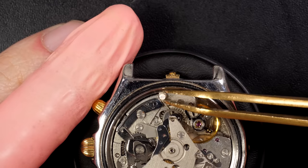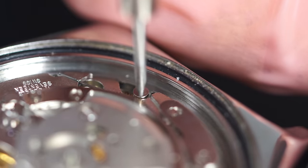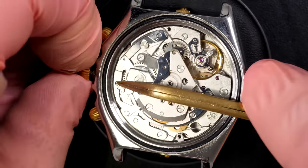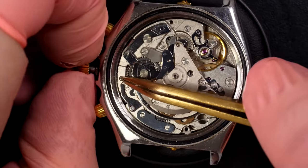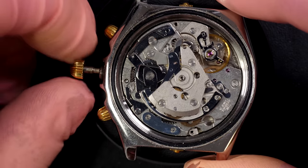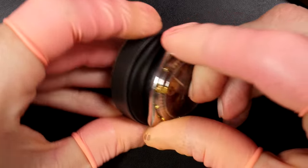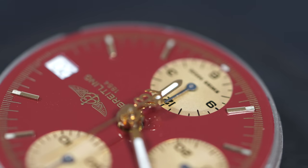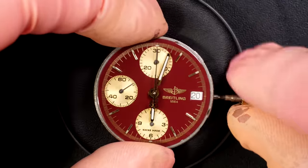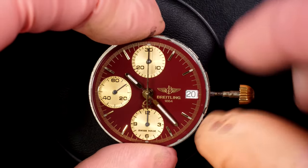Just going to remove the two case clamps holding the movement inside the case, then remove the second one. Just removing the winding stem there - there we go, perfect. Just by turning the case around we should be able to lift it up - there we go.